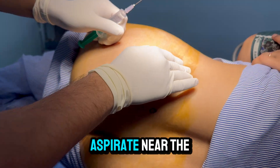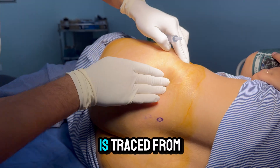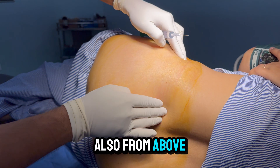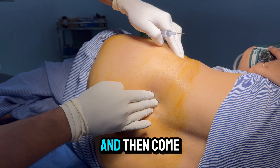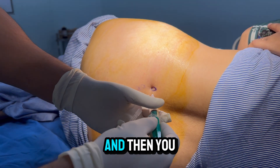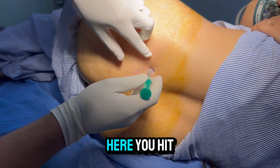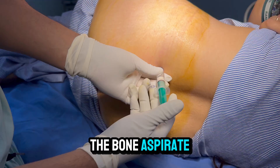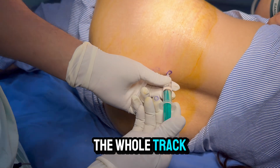We will aspirate near the PSIS. The iliac crest is traced from anterior to posterior and from above to below. Put your fingers on the paraspinal muscles and come down to feel the iliac crest. Anesthetize the track here — hit the bone, aspirate, and inject. I will anesthetize the whole track.